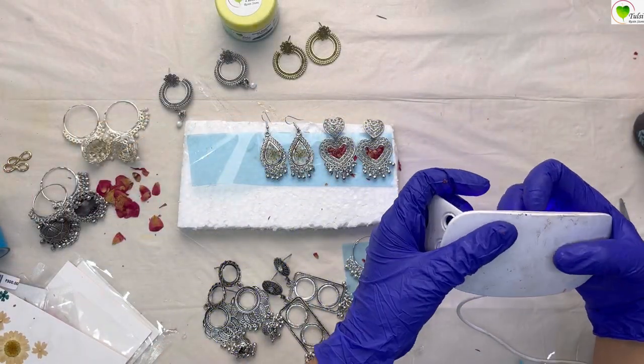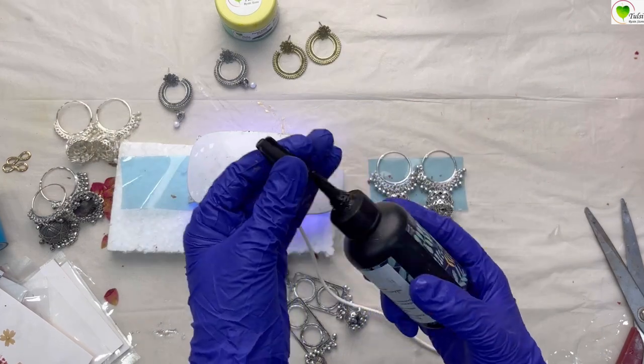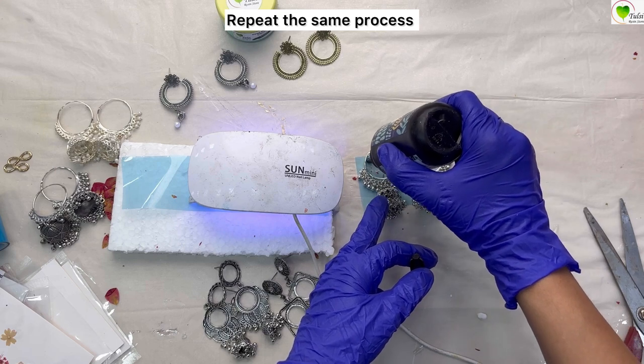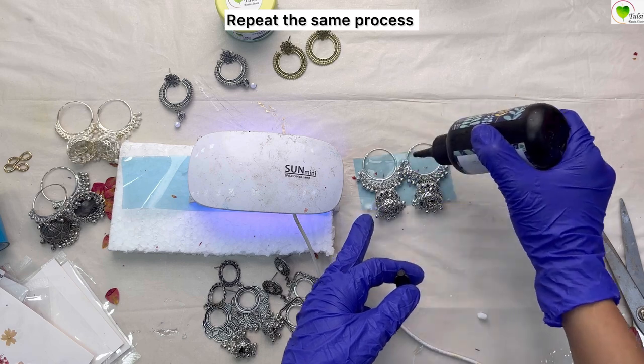Now we'll take our UV light, switch it on, and let them dry for two to three minutes. Meanwhile, we'll add resin to our third pair of chumkas. Here we have to be very careful because we are pouring resin only at the half part of our chumkas.